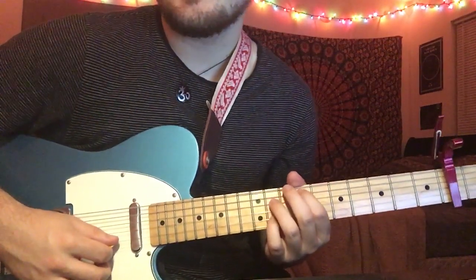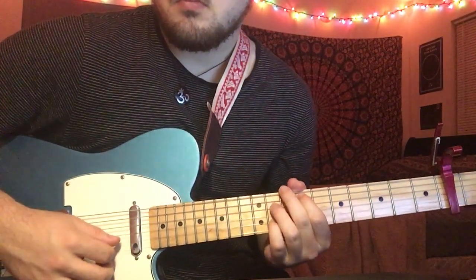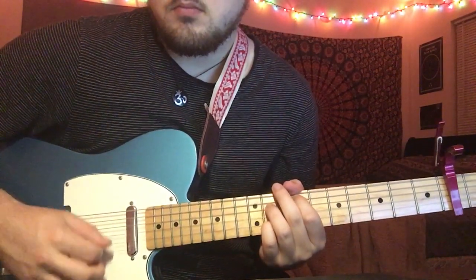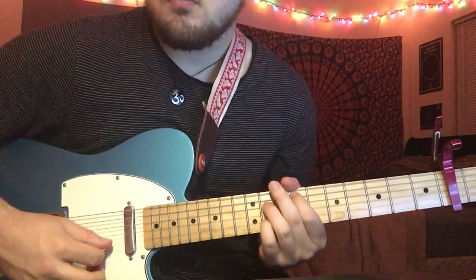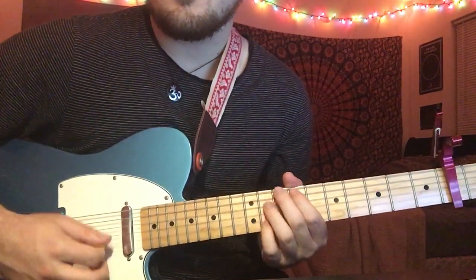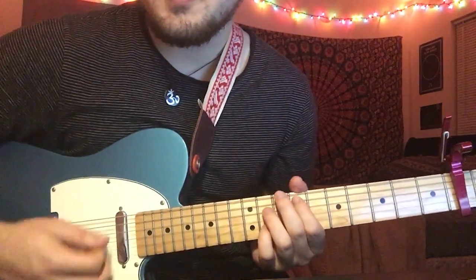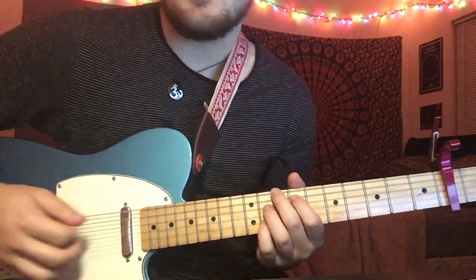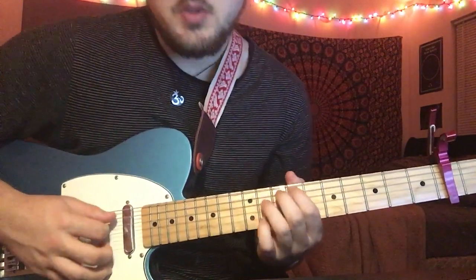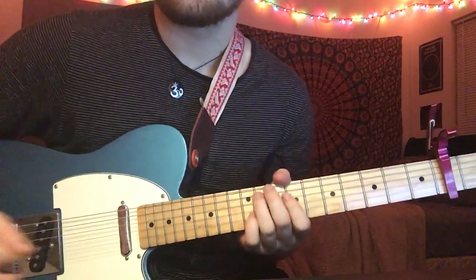After that you're going to hit your B string, bend it up a half step, bend it back down, and then release it — so it's a bend and a pull-off. If you do it fast enough, you can also take the rest of the chord off. You can hear it ringing when she plays it, so she just does it without taking the rest of the chord off. But if it's too hard, you can get away with doing that. That's the first part.